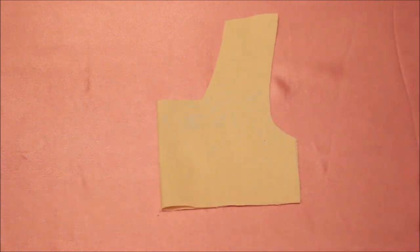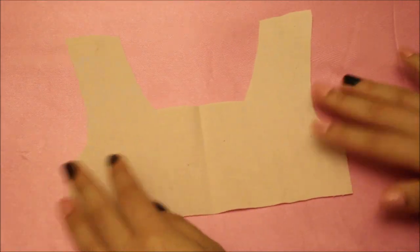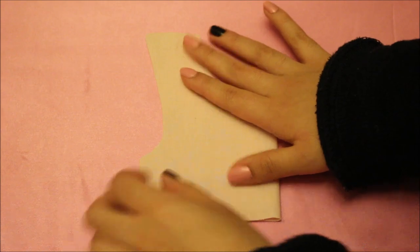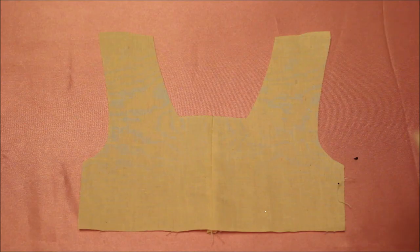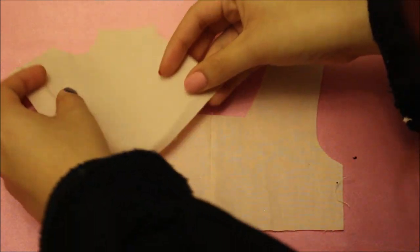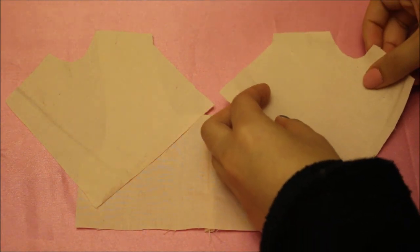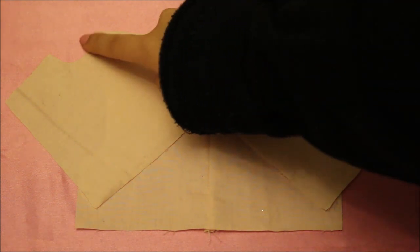For the bodice, first thing you want to do is cut it out on the fold as directed, but this bodice piece is actually a little bit too big, so at the center front we are going to take it in by a quarter of an inch using a straight stitch. If you want, you can just cut the pieces out separately and sew them together at the center front. After that, unfold it and sew the back pieces on at the shoulder seam. I'm using a quarter-inch seam allowance for all seams unless stated otherwise.